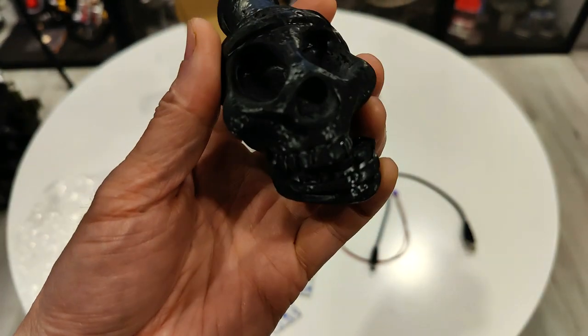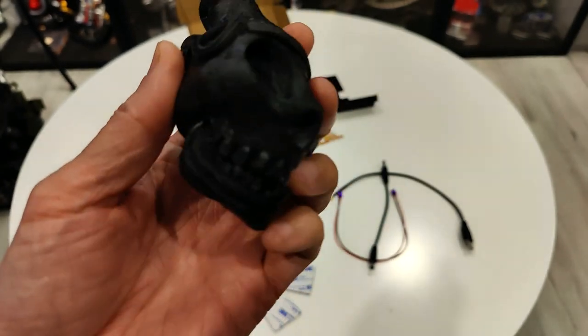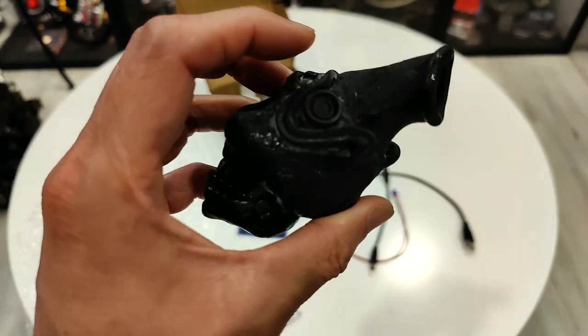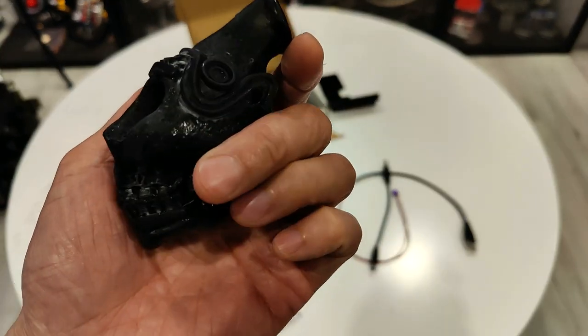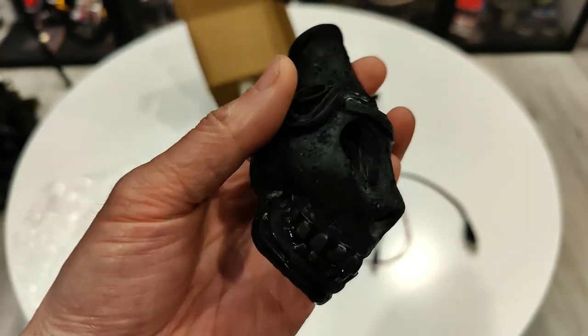This is probably the best 20 bucks I've ever spent on a Ghostbusters prop. My God, this is terrifying sounding. I am going to walk into my daughter's room at night while she's sleeping — and I am not going to do that. She's going to resent me. I'm going to scar her, and my wife will probably not enjoy that either. She'll probably never sleep.